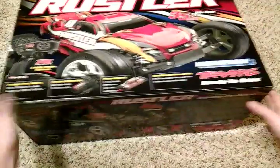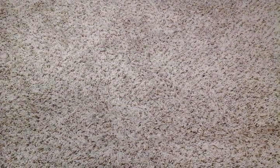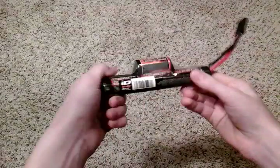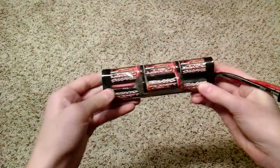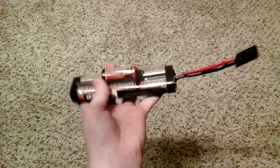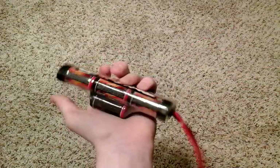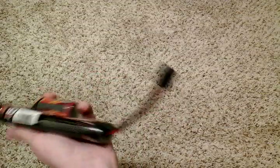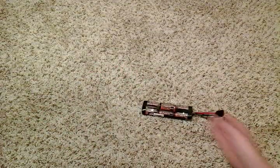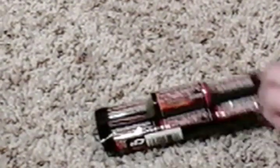I'm going to start off with the battery. Here it is — it is a nickel cadmium. This is for the brushed edition. I'd say it runs decent with the brushed motor so far. Nothing's really wrong with the nickel cadmium battery.